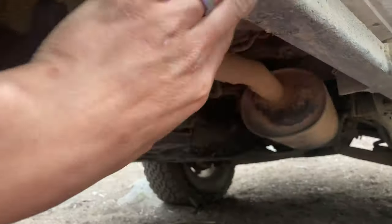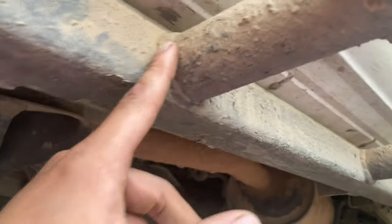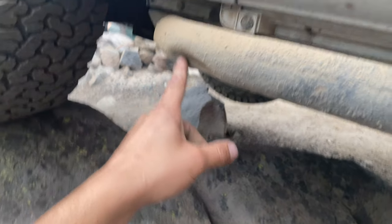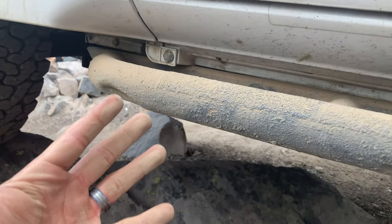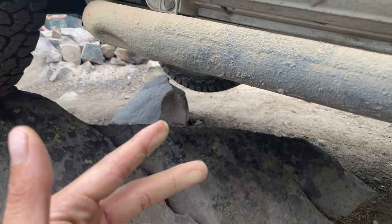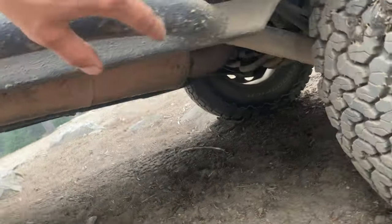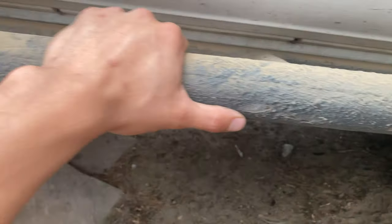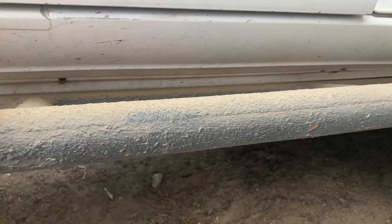I've really enjoyed these sliders — I don't think I'd go wheeling without them. You can see these kickouts here for a little extra protection as the car tips. The thing with sliders is you wouldn't hit some things if you didn't have them, but you're grateful you have them when you do. I've got some dents on both sides. They also make a nice step. The majority of my side armor is these sliders.